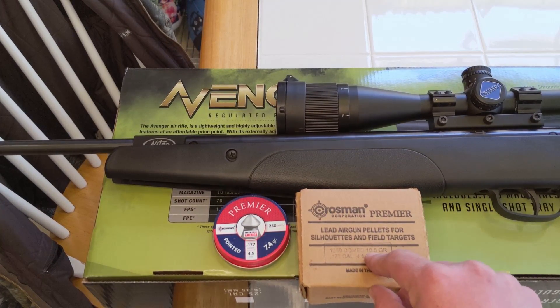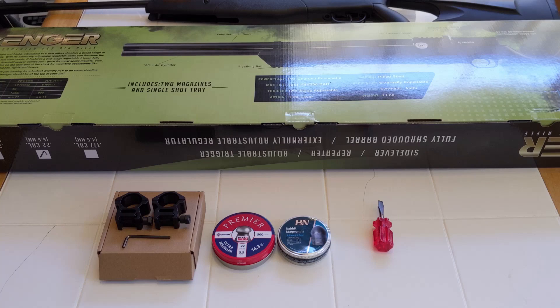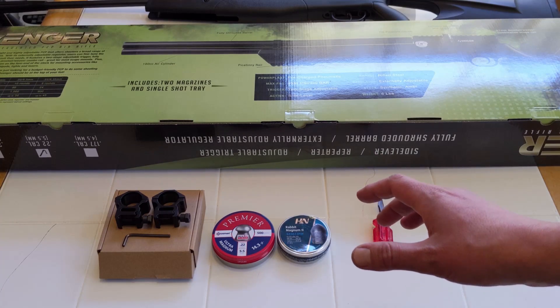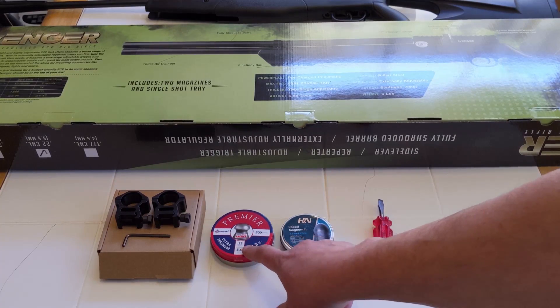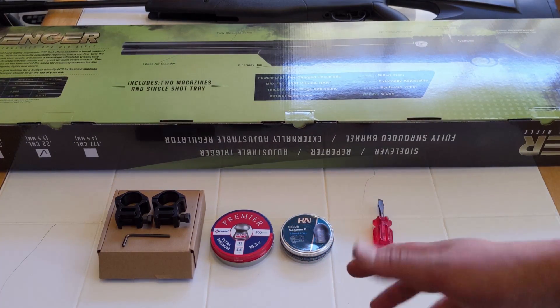I got 10.5 grain pellets and then it started shooting straight at longer distances. The YouTube channel AEAC did an awesome review and a full tuning guide, and I'm basically following his advice on how to tune this gun so I can shoot lighter pellets. The Avenger, out of the box, comes with a regulator set around 2600 PSI, which would be great if you're shooting 25 grain slugs. But if I'm shooting lighter pellets, I don't need that much power — they will go too fast, hitting 1000 FPS, which is what I don't want. I want them to go around 850.